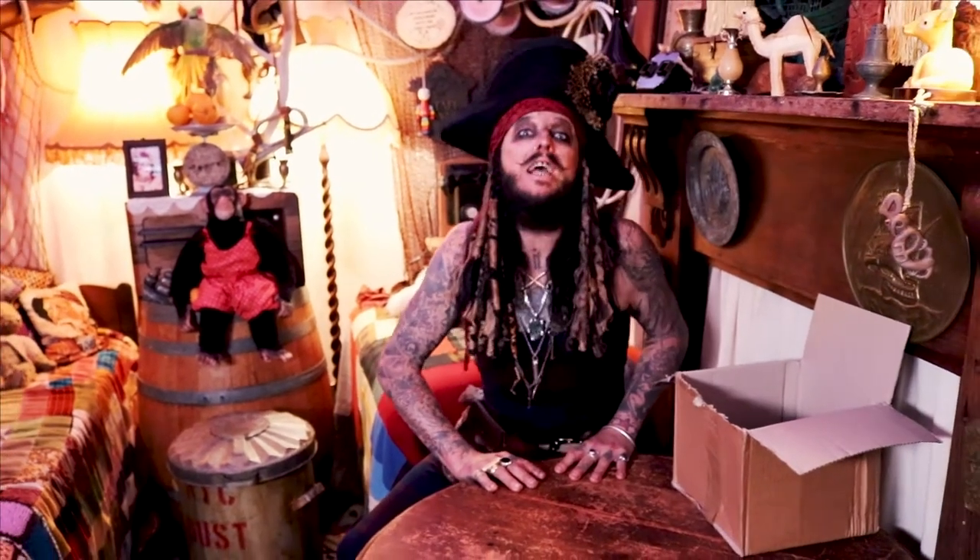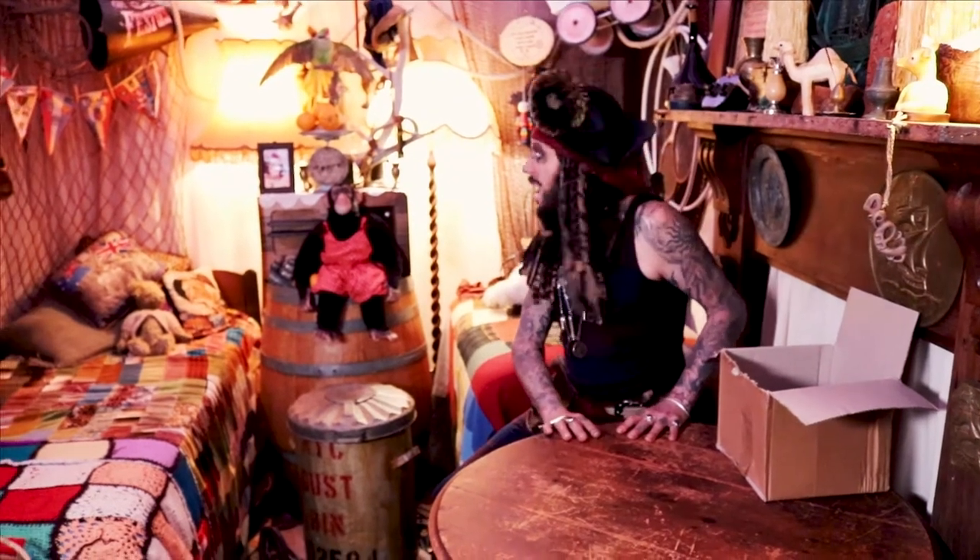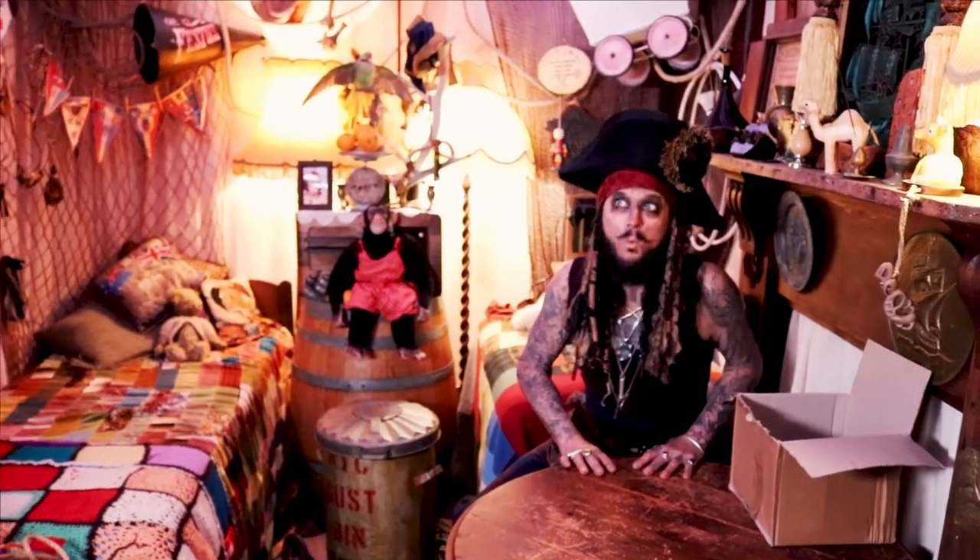But the first thing I will need is a cheeky little monkey as a model. And to do that, I need to summons the magic of the wind.